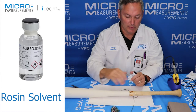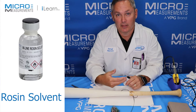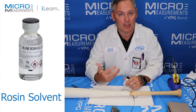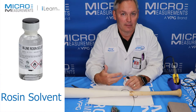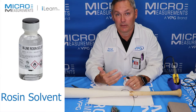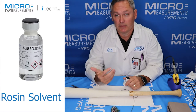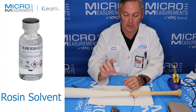Whenever you solder onto strain gauges, you're creating a solder connection, but you're using flux to help wet the solder. Flux is your friend while you're soldering, but it's your enemy as soon as you're done because it can become more and more conductive with time. It's also very mildly acidic, and if you put that over top of an exposed electrical connection — which could be a grid or tab on the strain gauge — over time it can cause some etching and drift in the strain gauge readings. So it's very important for us to clean it up.